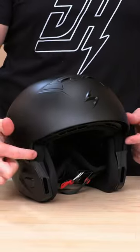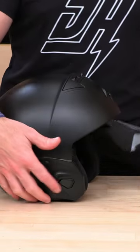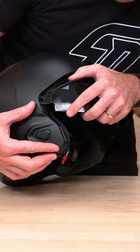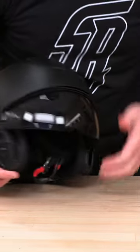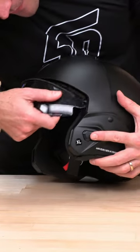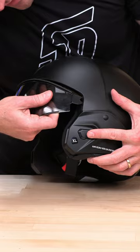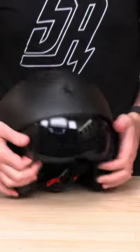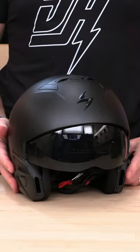Then you need to find these little slats that hold the fork — look in here, line that up, put the sides in first, and push. Push that back in. And if you're in the right spot, you're going to feel that click into place — like so. You are ready to ride.